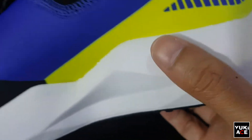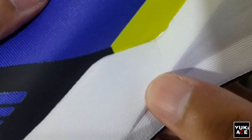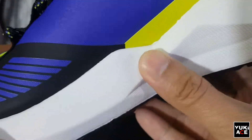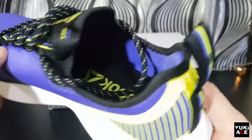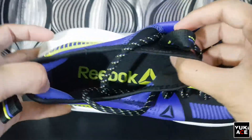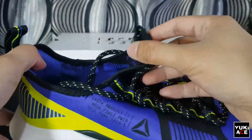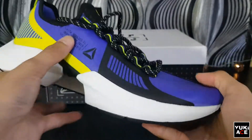The midsole is wider on the lower part and has many corner or edge designs. The collar or lining is flexible enough to insert my foot. As for the insole, I don't feel anything special — it's just an ordinary one with no additional cushioning.